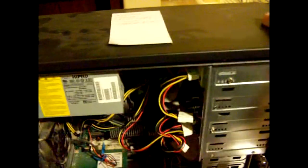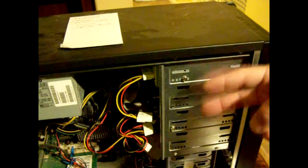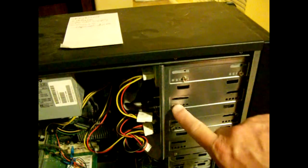Now you can see inside the computer. Typically the DVD or CD-ROM — or if you have two of them — they're usually up top. And they're held by Phillips head screws here and here, here and here, here and here.